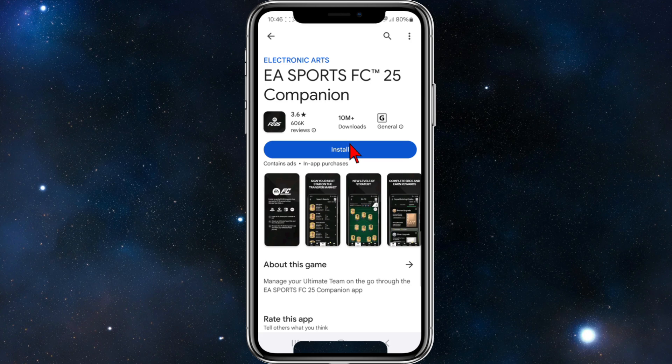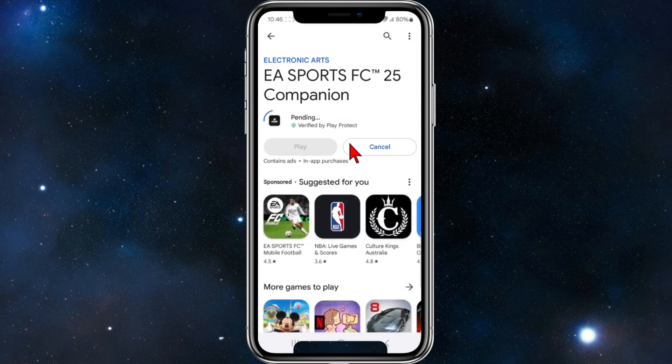Go ahead and click on the install button. It's got over 10 million downloads and over 600,000 reviews. Click the install button and let that download and install. I'm going to pause this video and get back to you once that is done.